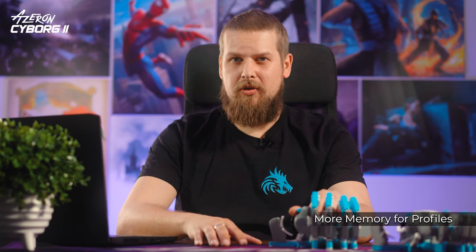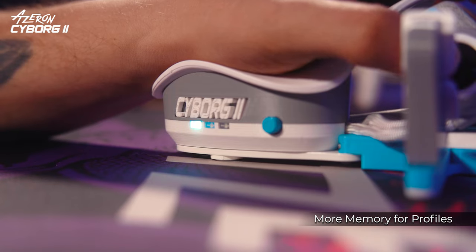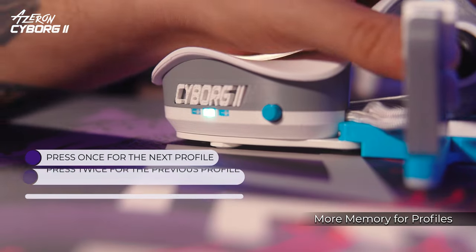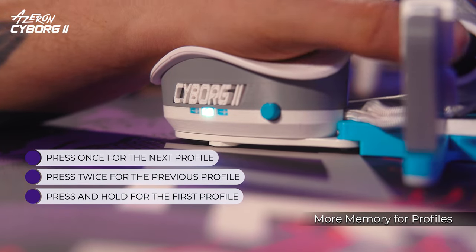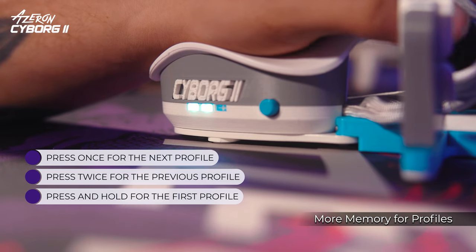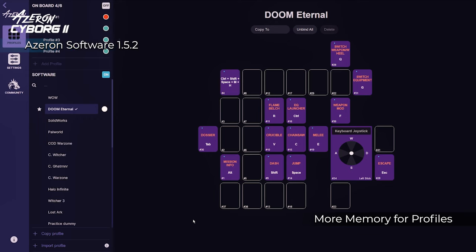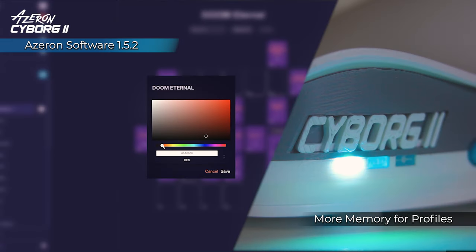The Cyborg 2 offers increased onboard memory, allowing you to store up to 6 game profiles directly on your keypad. Switch profiles on the fly by pressing a button — once for the next profile, twice for the previous one, and press and hold to return to the first profile. Customize the keypad's RGB lighting in the Azeron software to differentiate between profiles.